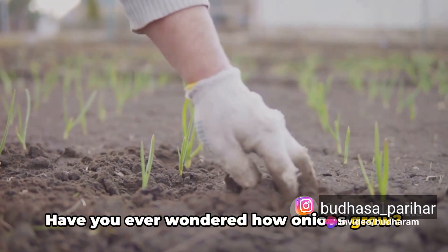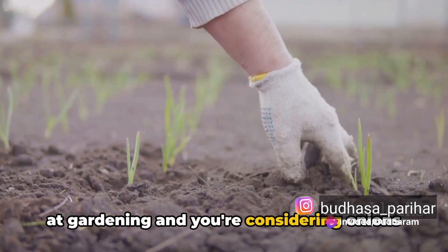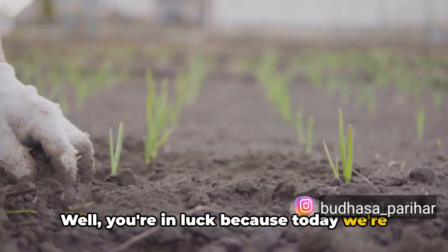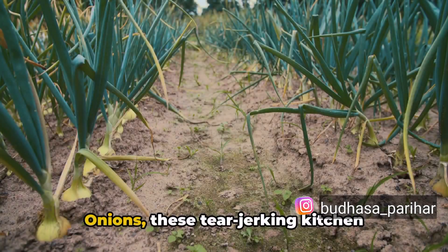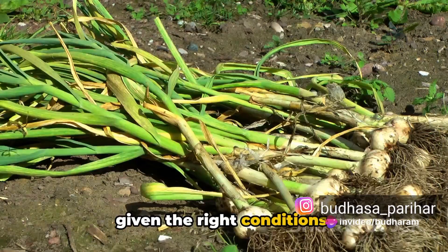Have you ever wondered how onions grow? Or perhaps you've decided to try your hand at gardening and you're considering onions as your first plant. Well, you're in luck because today we're going to unravel the mystery of onion cultivation. Onions, these tear-jerking kitchen staples, are relatively easy to grow, given the right conditions.